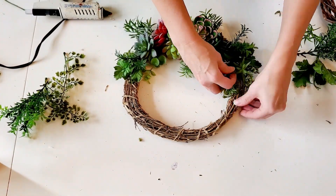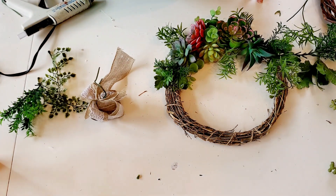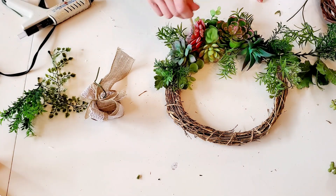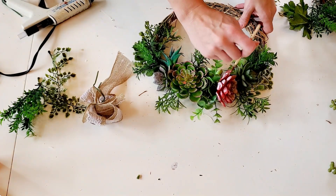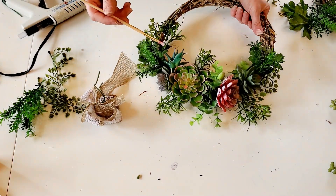Once everything was in place, I did go back through with some more of the paint and touched up any place that could be seen visually when the wreath is hung, making it look a little bit more pink.